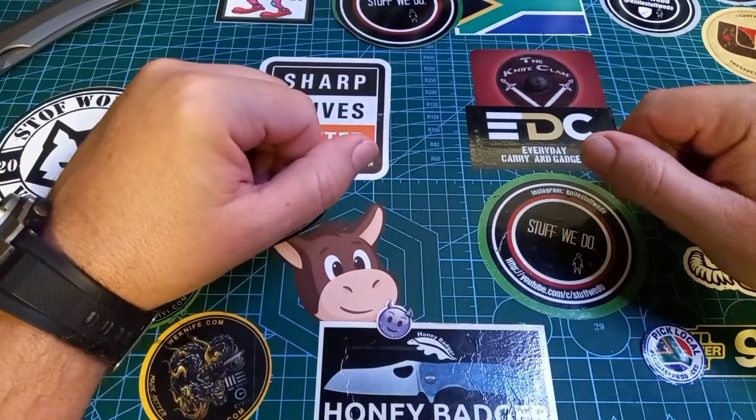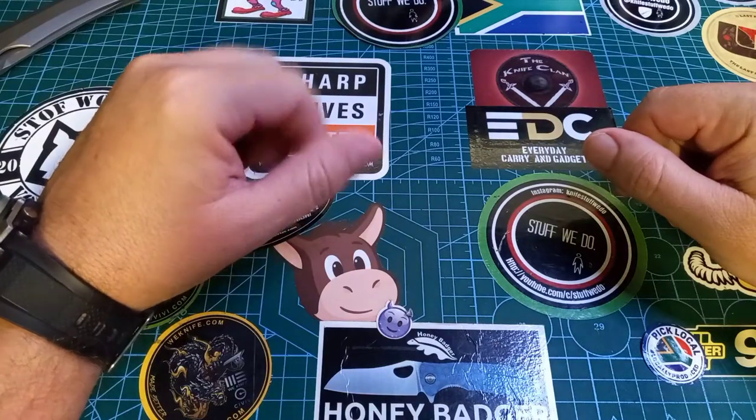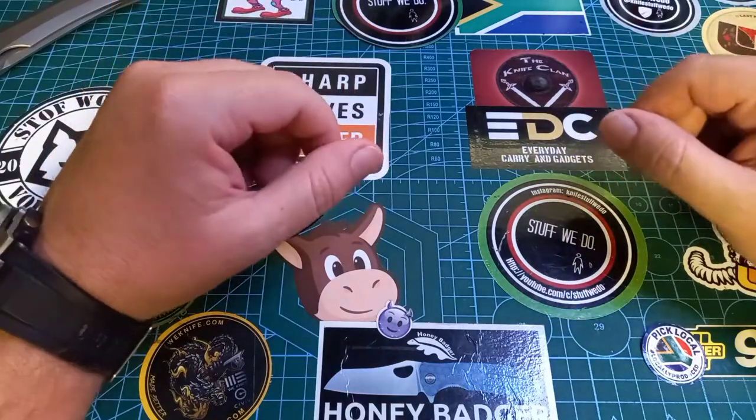G'day world and welcome back to Stuff We Do, where we do all the knife stuff you love — knife reviews, knife tests, knife modifications, and outdoor stuff with knives. If you can hear my kids shouting outside, sorry about that.